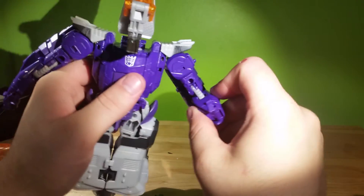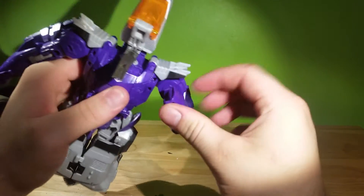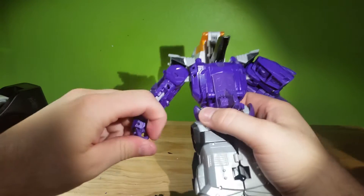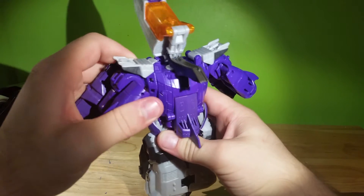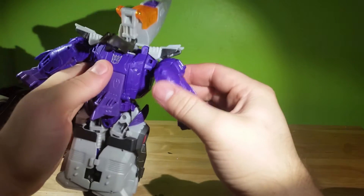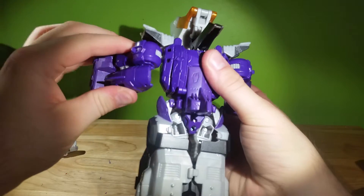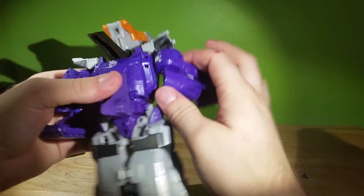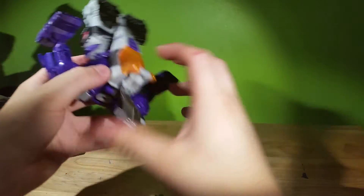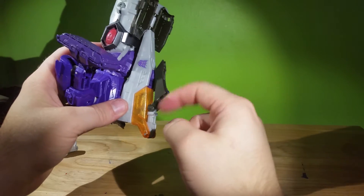We just fold in these hands, and there's a tab on the shoulder which tabs into here. Same thing on the other side. Next, we're gonna flip these down and ratchet those into almost position. This next part is kinda weird — the whole cockpit stays down here, and this whole thing tabs into the front of that and just kinda sits there.